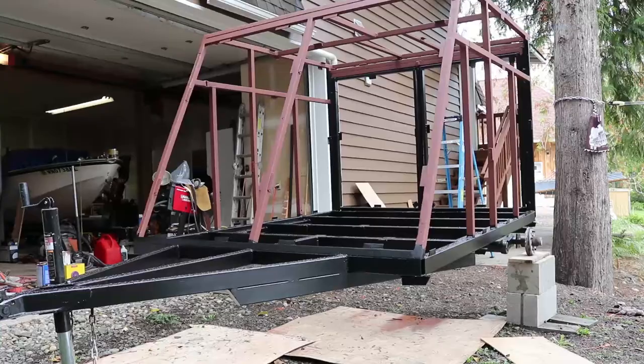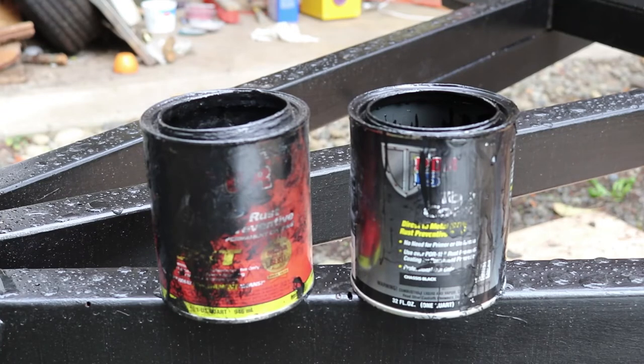It rained last night so I'm giving the trailer a chance to dry out before putting another coat on. We currently have two coats of POR15 primer and two coats of POR15 top coat on the bottom of the trailer, and one coat of Rust-Oleum rust primer on the top frame. There will be one more coat of primer and then two coats of Rust-Oleum semi-gloss or satin finish on the top portion.